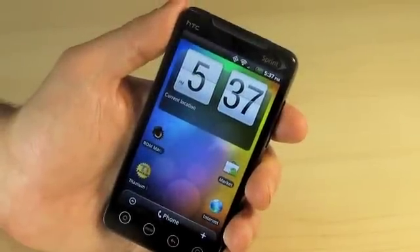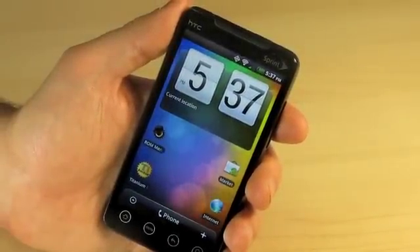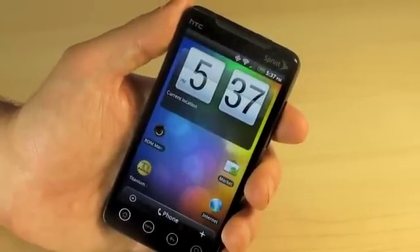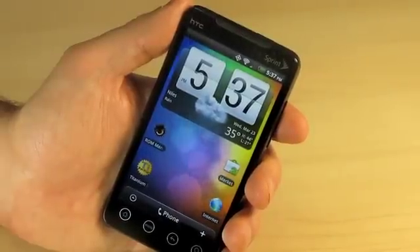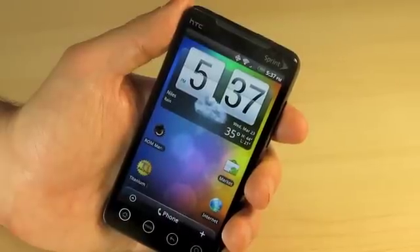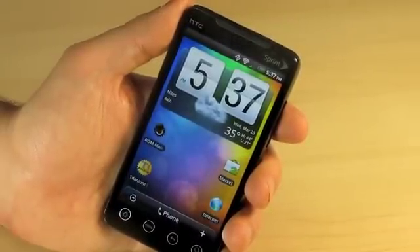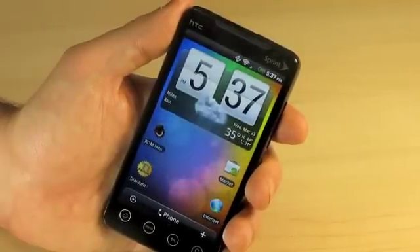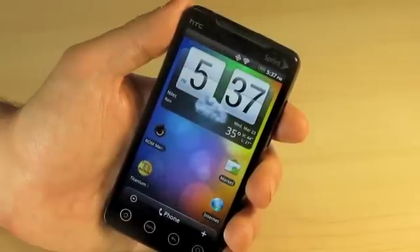So all in all, we really like this device as well as the upgrade that we have for it. If you would like to purchase this device already rooted and upgraded, visit us at OnTheGoSolutions.com. If you've already bought an Evo and really want to get the full usage out of it and take advantage of all the features possible on Android, visit us at OnTheGoSolutions.com and look for our upgrade section where we'll happily upgrade your device for you.